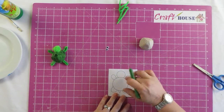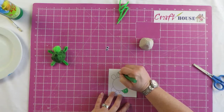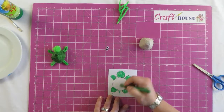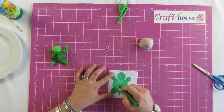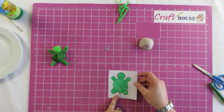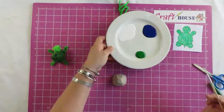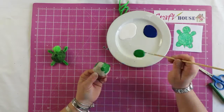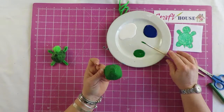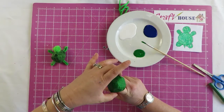Here's our turtle and we're going to color it in. Now that we've colored in our turtle, we are going to paint the egg box. There you can see our egg box has been painted, and this is going to be used to make the turtle shell. Let's put it aside so that it can dry.